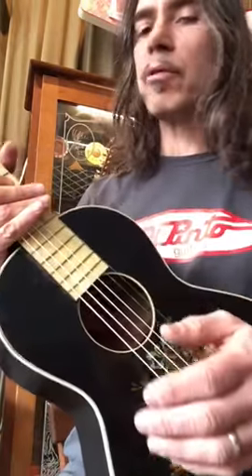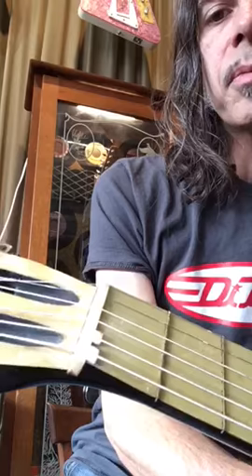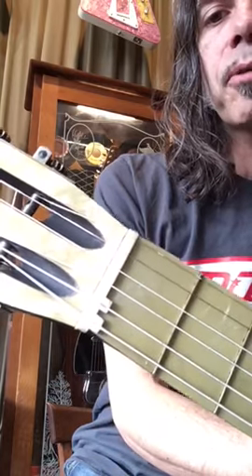It still didn't play in tune very well on the E and the A strings, so I installed little compensation pieces at the nut made out of bone. They look pretty far up but they work really well.